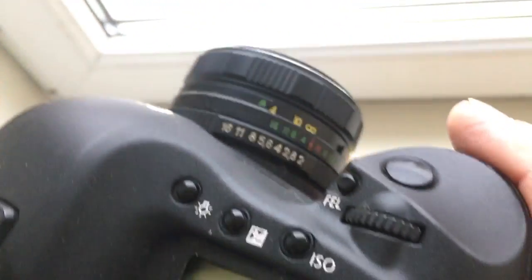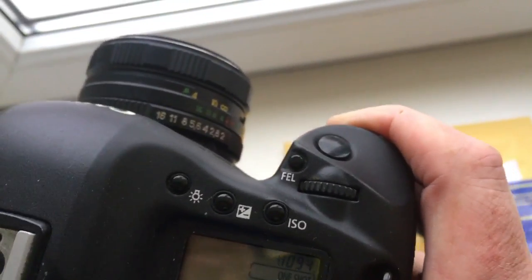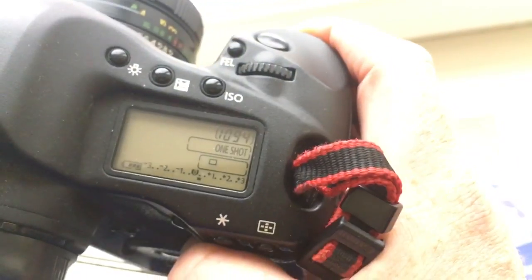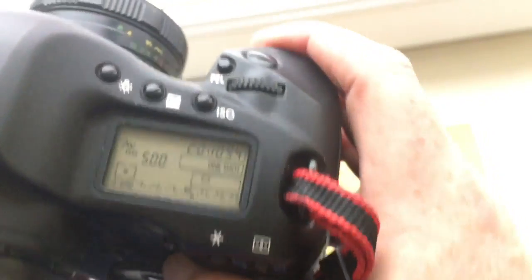If your lens shows back or front focus, you can always align the confirmation point in the chip using our programming instruction.